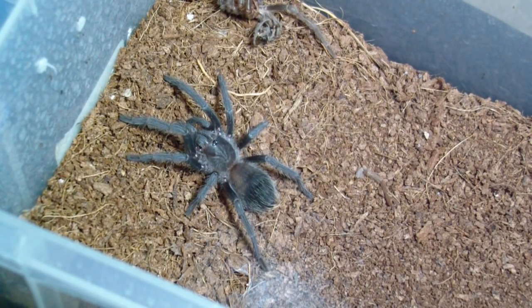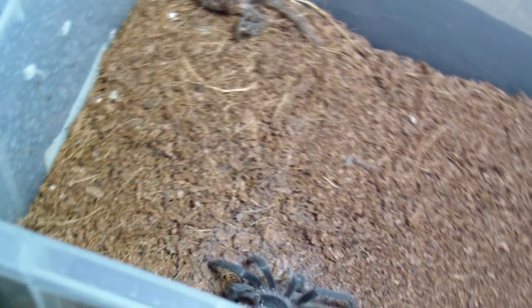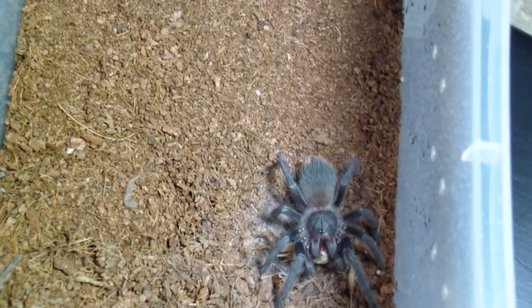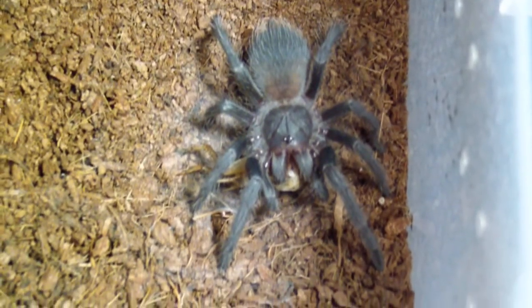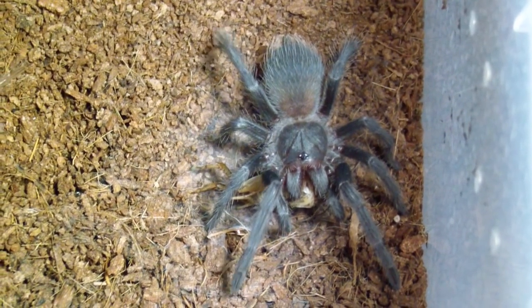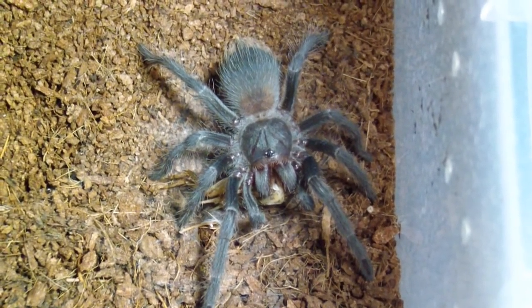Let's go on. Semi-fresh baby — molted. Lasiodora parahybana. Let's get her a cricket. Pretty sweet little guy. I like this species too — got quite a few of them. Let's move on.